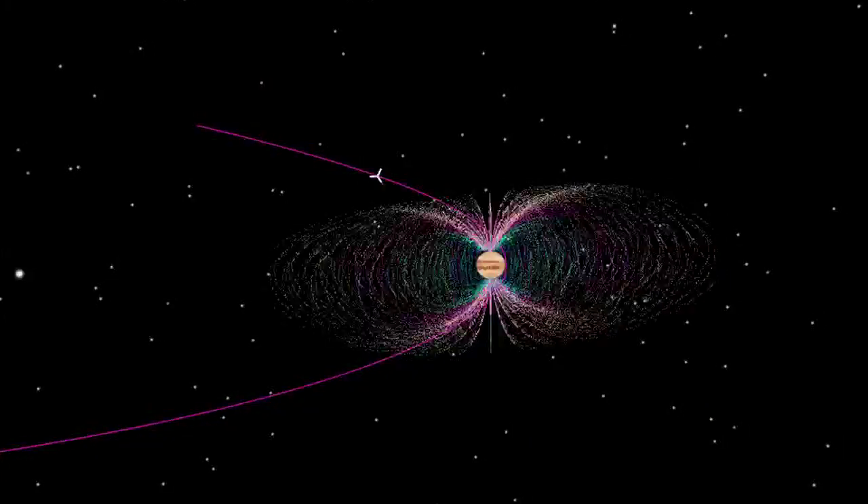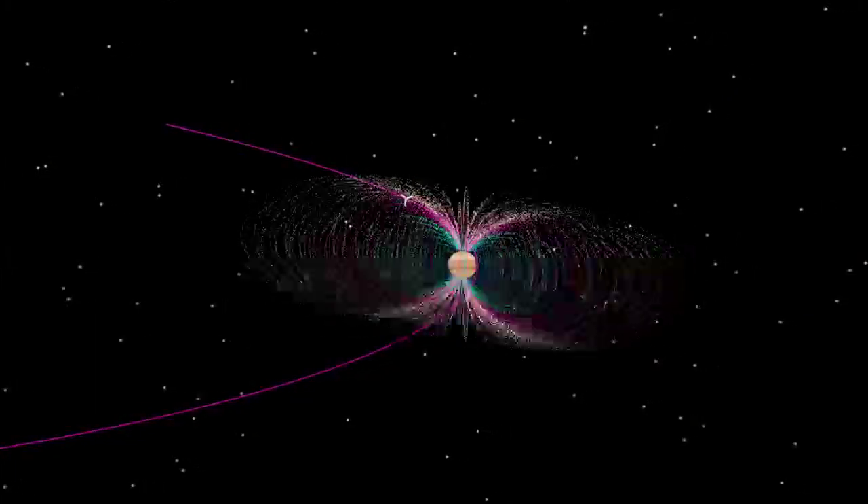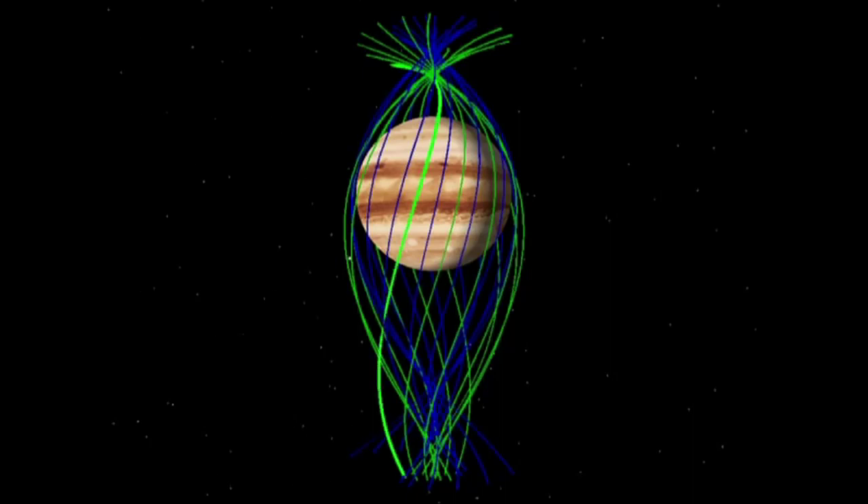What we're going to do is make very, very accurate measurements in orbit about Jupiter and basically envelop Jupiter in a net — a dense net of observations. That'll give us the ability to image what the magnetic field looks like down in Jupiter's core where it's generated.